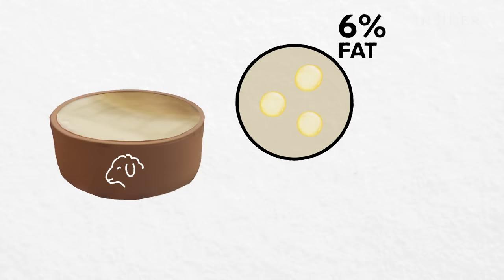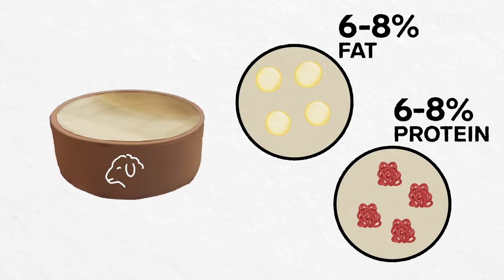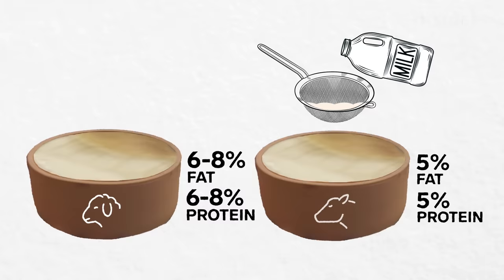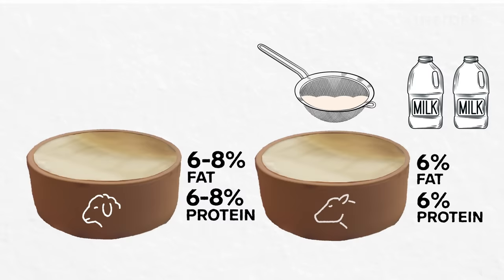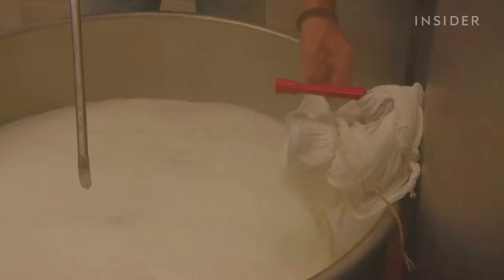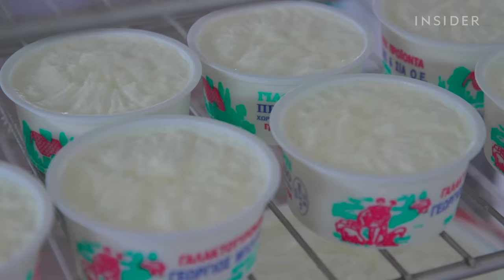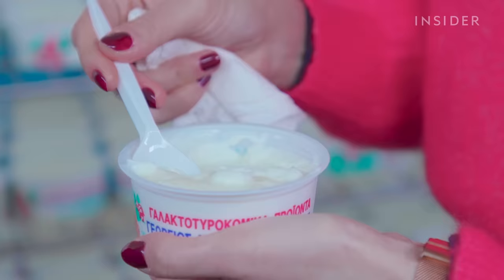A small 200 gram pot of Anthony's sheep's milk yogurt contains 6% fat and 6% protein, both of which sometimes rise as high as 8% depending on the weather and what the sheep forage. These percentages of fat and protein are double what cow's milk yogurt is made of. It can only be matched by straining out the whey in cow's milk to increase the volume of butterfat — straining means you need more milk, so more fat to have the same volume of yogurt. Today's batch gave Anthony's 280 pots of yogurt, and after resting at room temperature for one hour, they will have a 15 day shelf life if stored in the fridge.